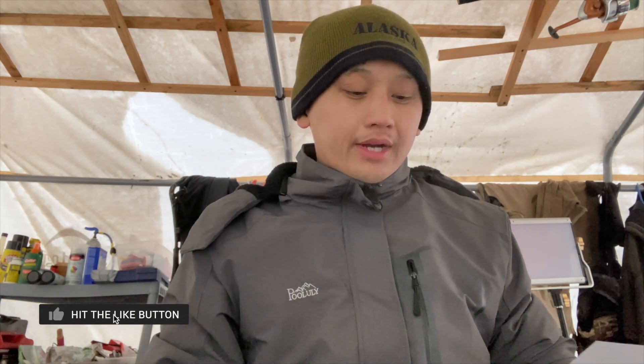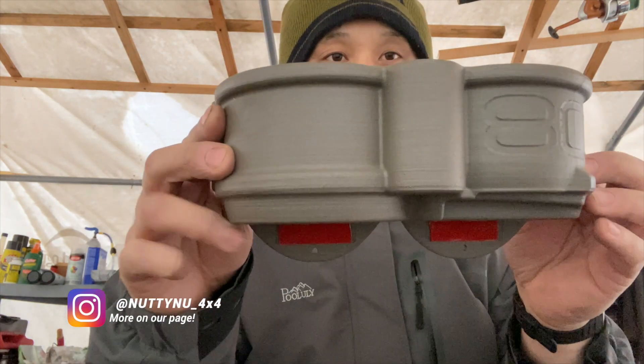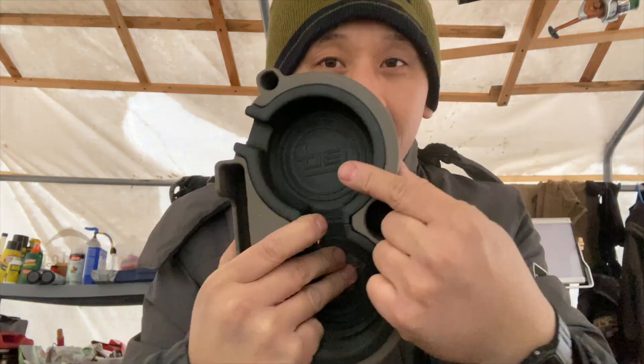This is not a sponsored video — I purchased this with my own money. I purchased their cup holder. It's $55 with free shipping and this is what it looks like.